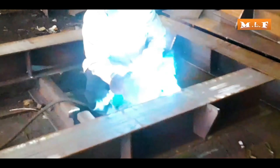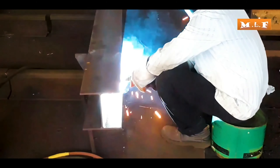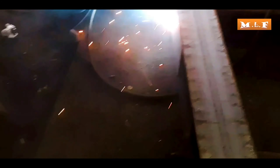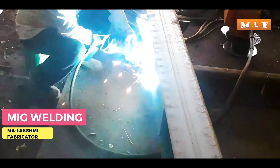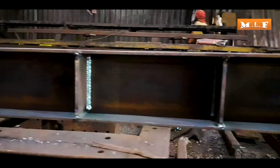MIG welding is being used as per the details given in the drawing. You are currently observing the welding process in close view. Now the stiffener plate of the H-beam has been completely MIG welded.